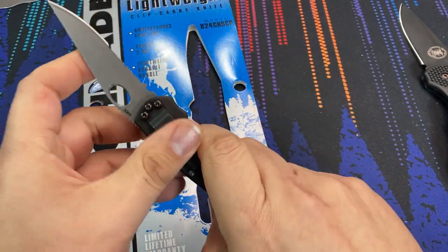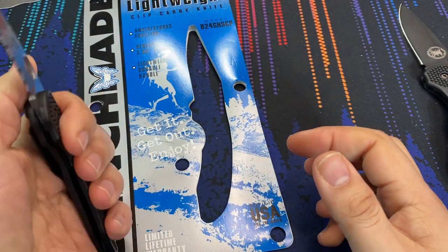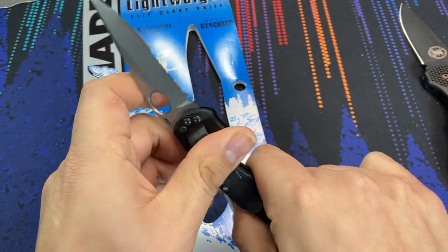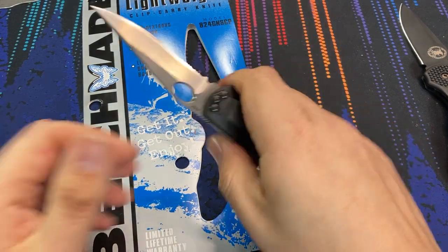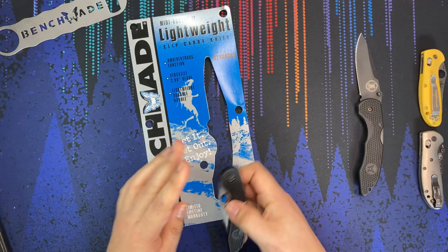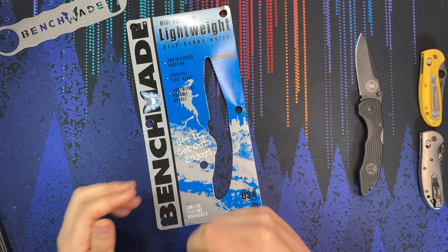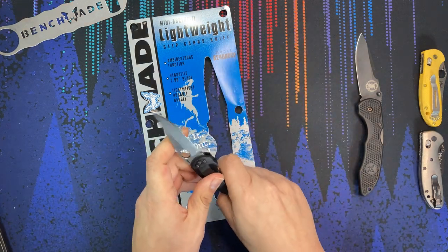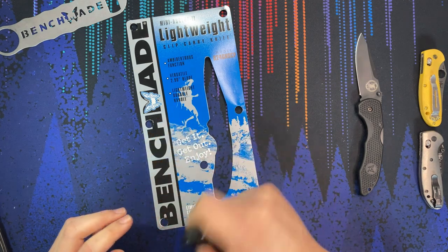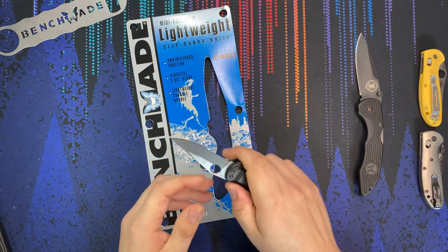Looking at the action of the blade itself, it opens easy enough and seems to open nicely from either side, so it is definitely ambidextrous as advertised. Let's see how flickable it is. I think with some wrist action you could probably flick this blade out, and I think the action will get better as the knife does break in.